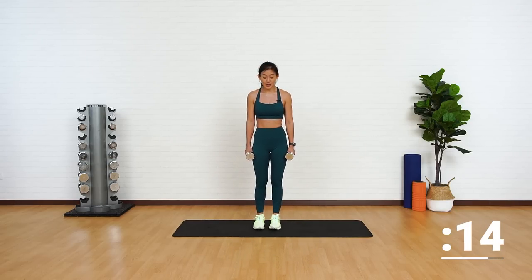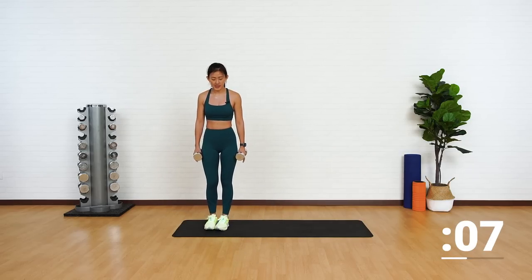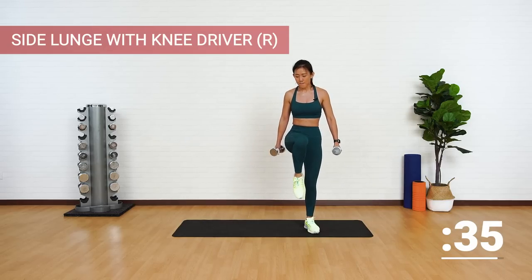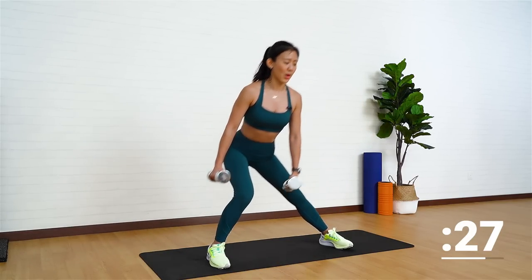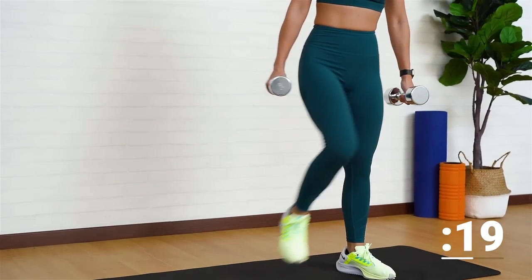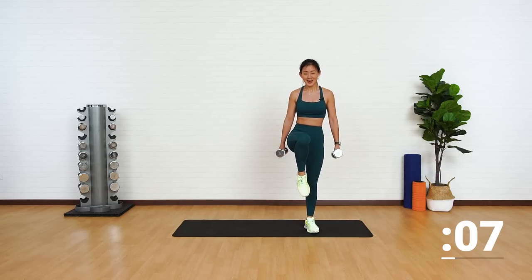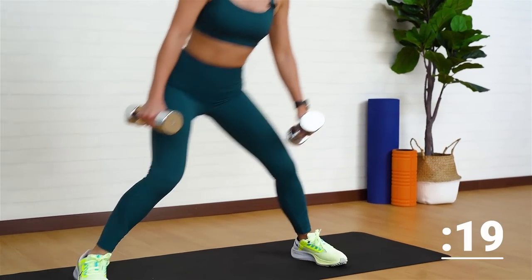Shake it out. The next exercise is going to be a side lunge with your knee pointing up. Start at one side of the mat. As you take a wide step to the side, drive your knee up. This is going to work on your core balance as well. If this is too much, drop the weight and use your own body weight to begin with — work with what's challenging for you. Up and point up. Good job. Give me one more, and up.